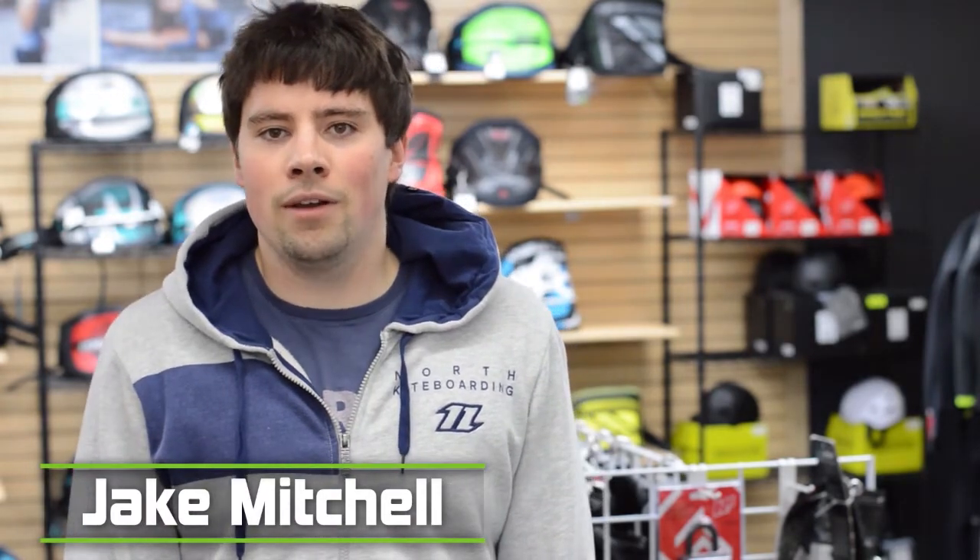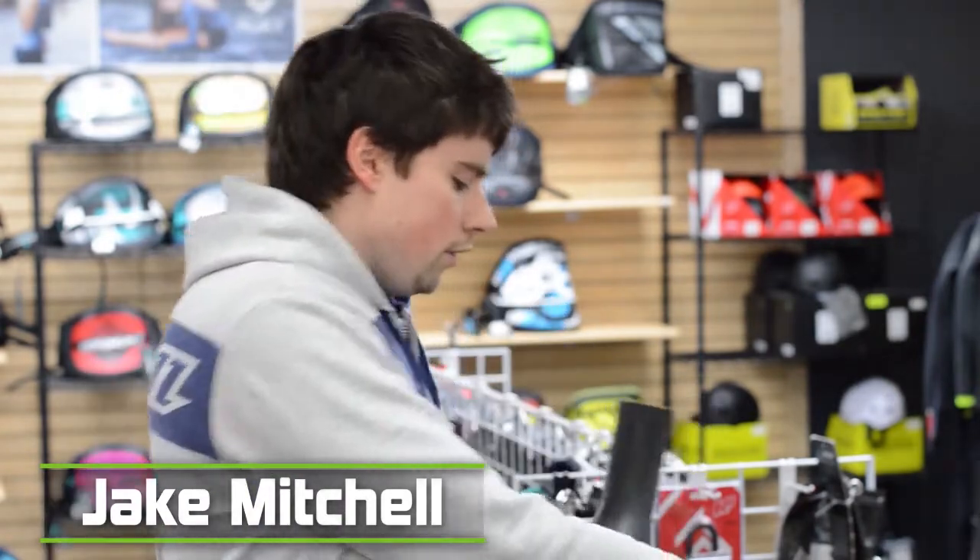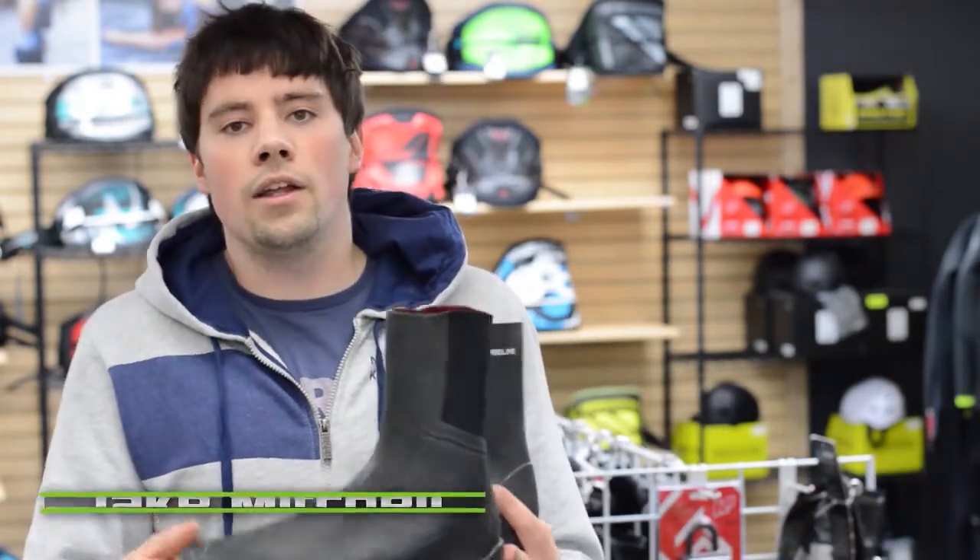Hey guys, Jake here from Mack Kite, back with another installment of Why Buy. Today we're going to be talking about neoprene booties. In particular, we've got the NP Fireline Elite bootie versus the Ion neoprene sock right here.